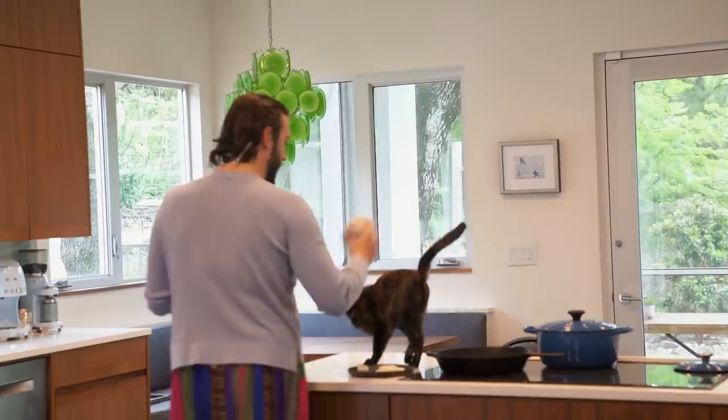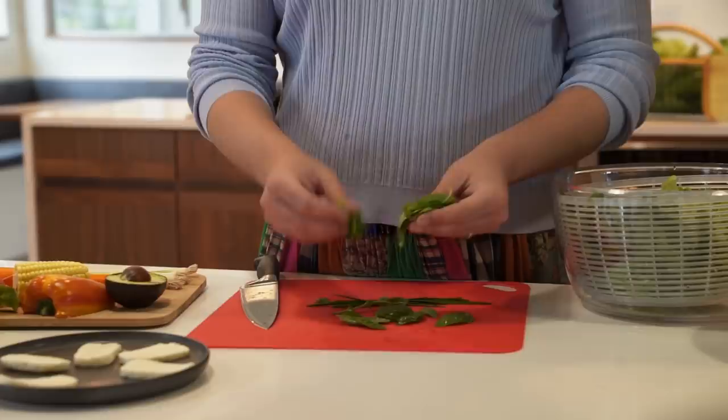I'm just going to stack all these basils. My mouth is literally watering — I'm smelling this basil. Oh my god.